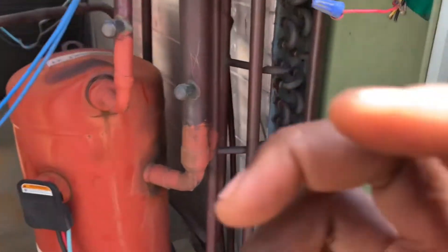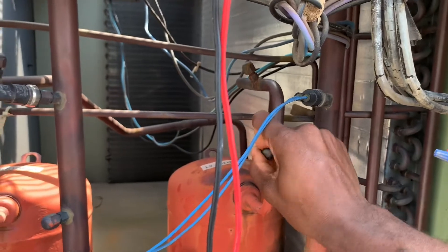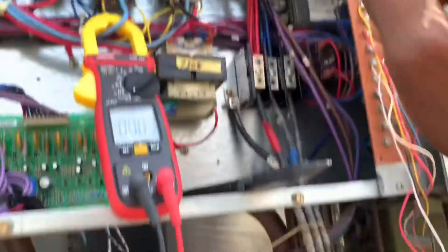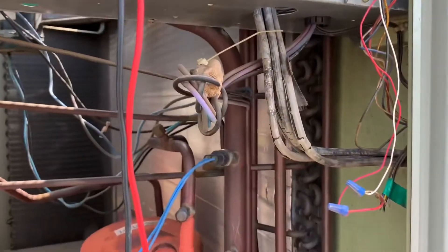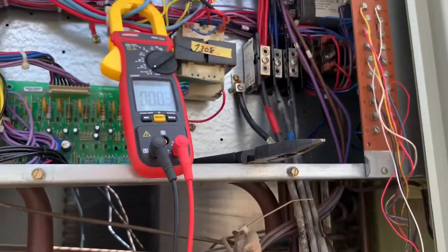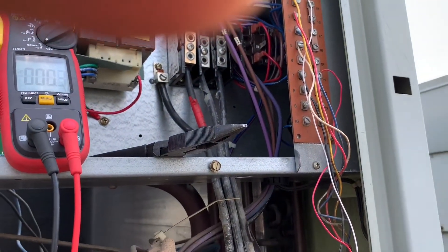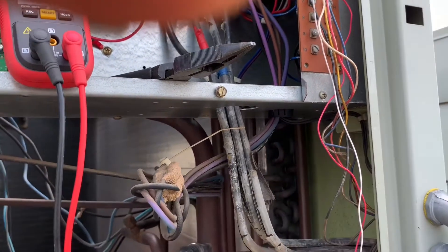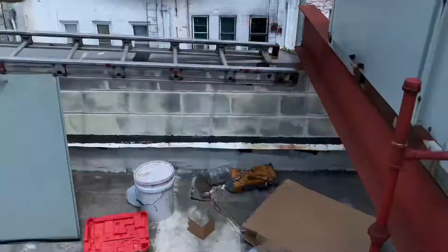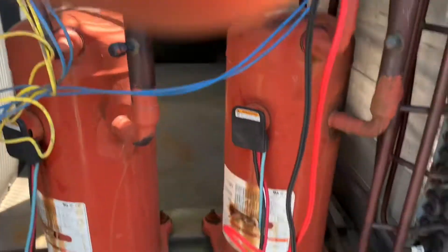A third thing you should do to check your compressor is have your manifold gauges hooked up — discharge and suction. Put the red hose on the high side and the blue hose on the low side. Before manually pushing in the contactor for testing, make sure your thermostat is off — disconnect the Y1 or Y2 terminals, or pull the thermostat off the wall. You want manual control; you don't want the thermostat to unexpectedly energize the compressor while you're testing.